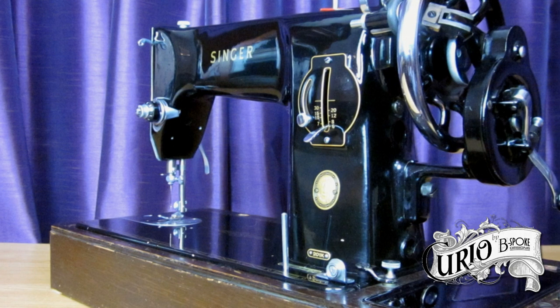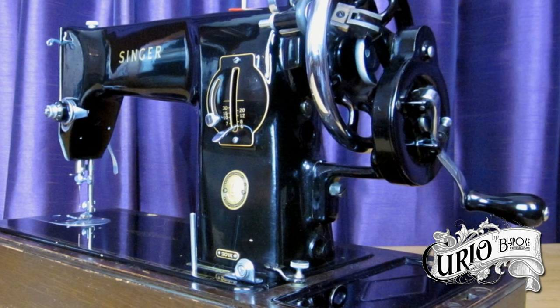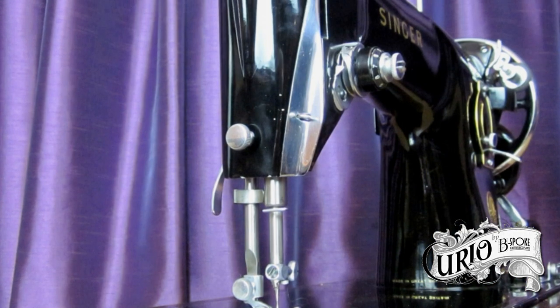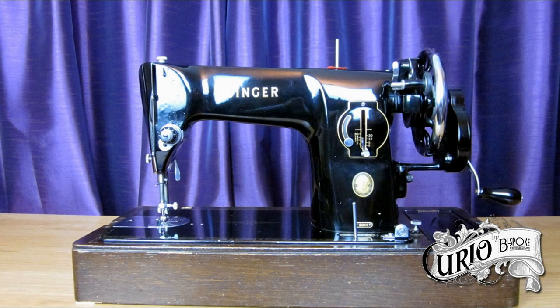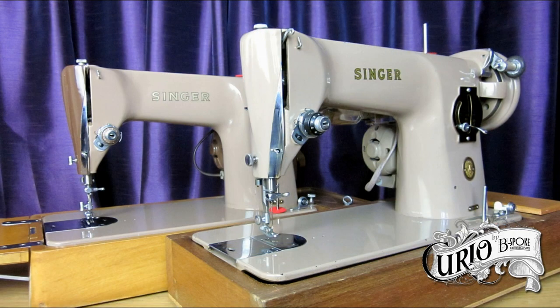After World War II, there was a surplus of aluminium available from aircraft production, and it's rumoured that some of these aluminium-bodied 201s contained parts of recycled Spitfires. The new aluminium version was offered in the traditional black finish, or a more modern tan, or tan and brown combination.